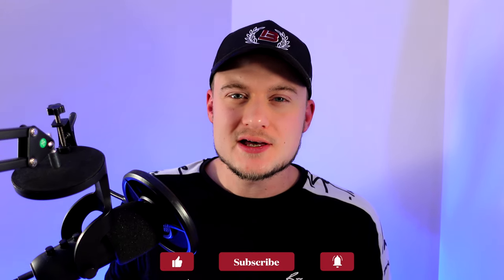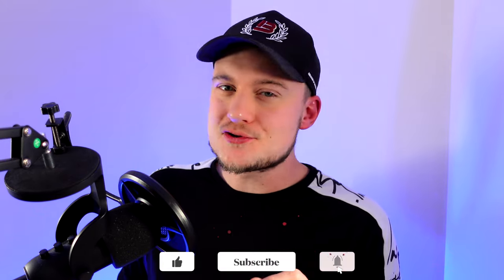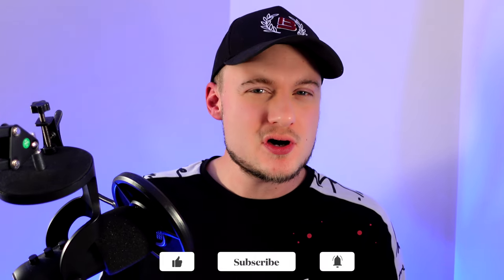Sorry to interrupt the review — just a quick note: if you're enjoying today's video, it takes a good couple of weeks for me to make these. It's just me and a pocket camera, so if you like it, it would mean the world to like and subscribe to the channel. To all my existing subscribers, thank you so much — you are a bunch of legends. Back to the review.